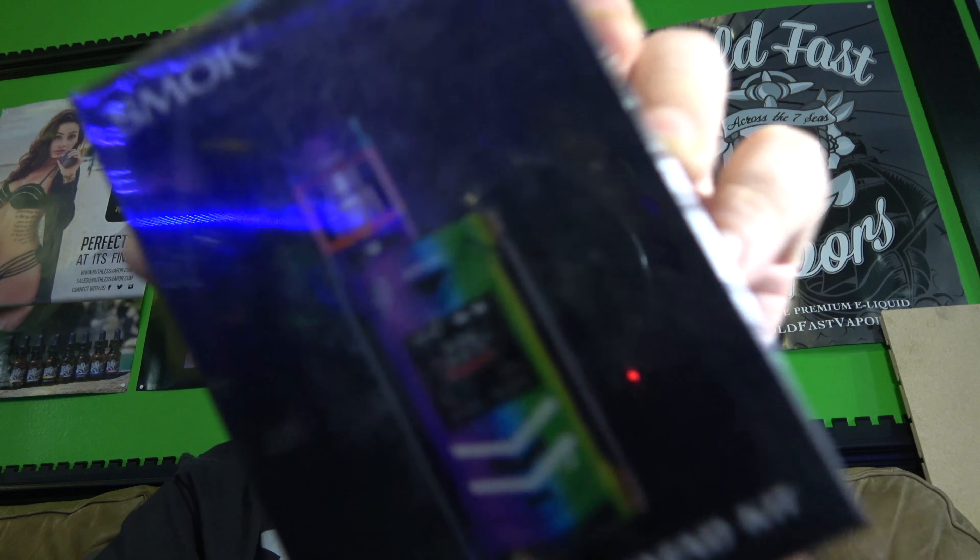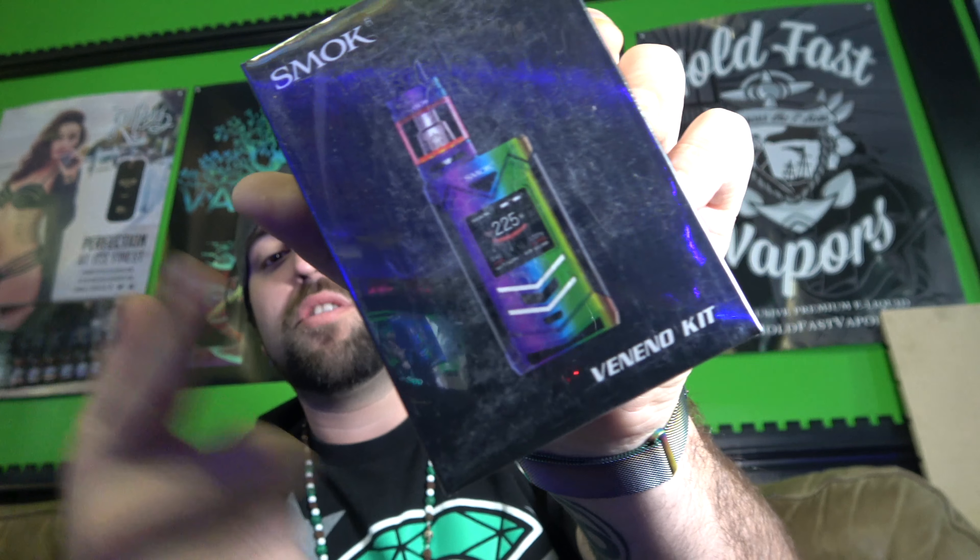What is up YouTube? Today I got a pretty cool video for you guys. We're gonna be taking a look at the brand new Veneno kit from Smok Tech.